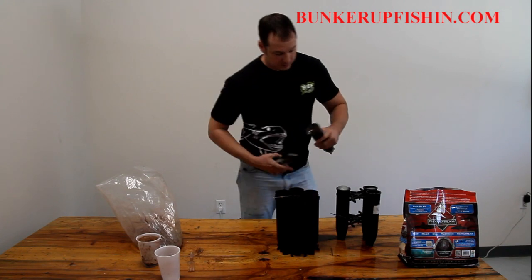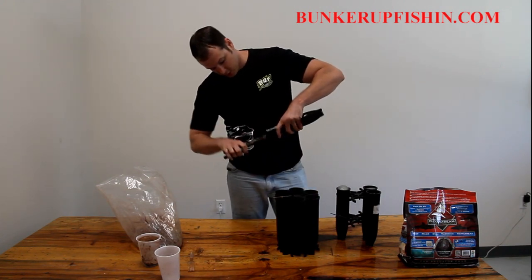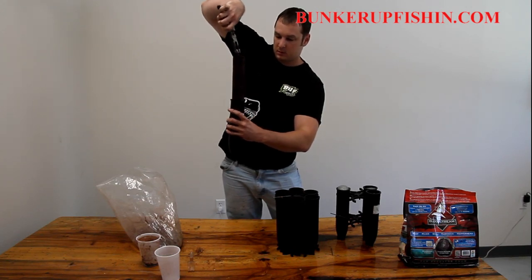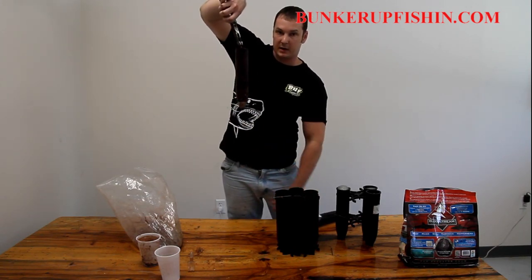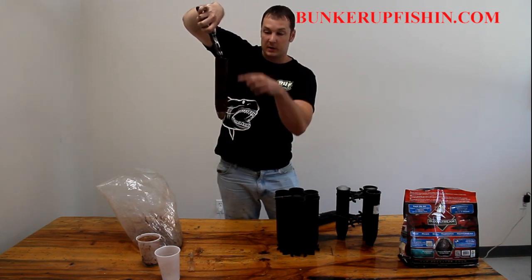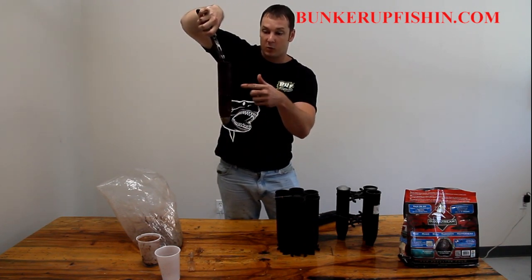These ones don't have any bait in them either, so they're just rigged. Pull it on out and that's your chumble right there. Now if you want to have your rig in here, this is using that ratio right there — that's what you want.